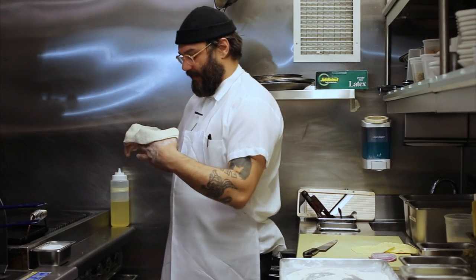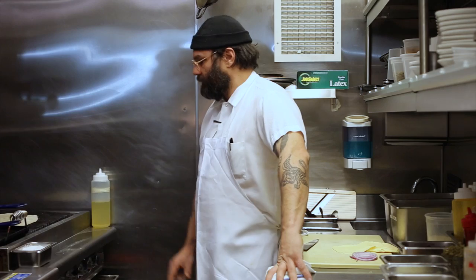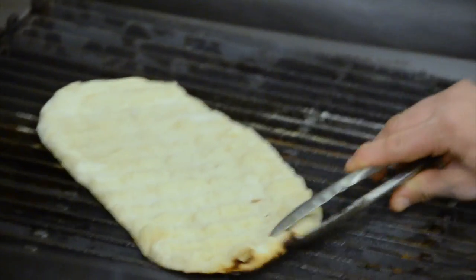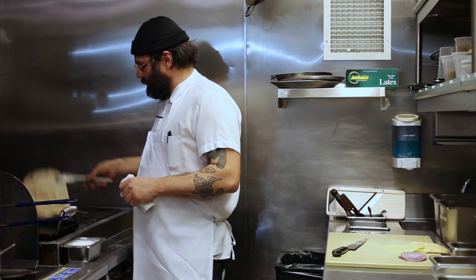We prepare that by grilling it, but you want to move it around on the grill so that it doesn't cook in just one spot. Moving it around will allow for more even cooking and you'll be able to crisp it up. Once we grill it, we make a mushroom sauce.